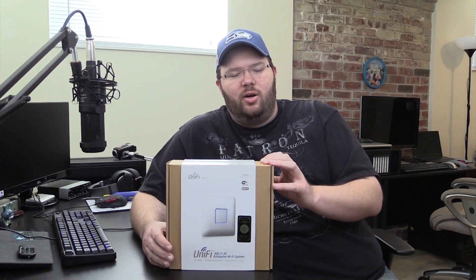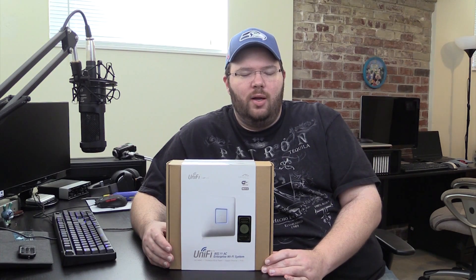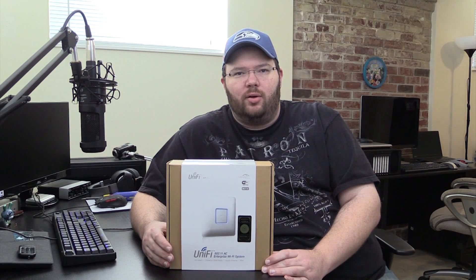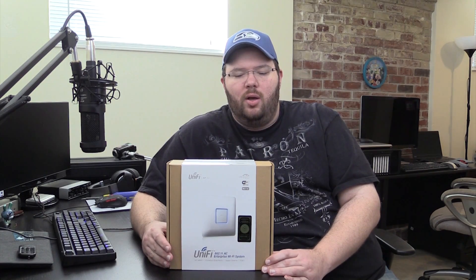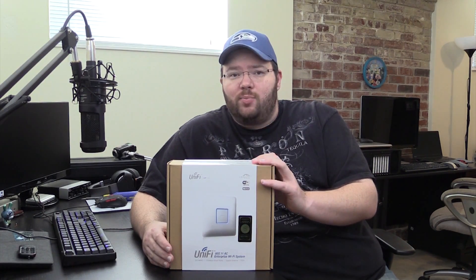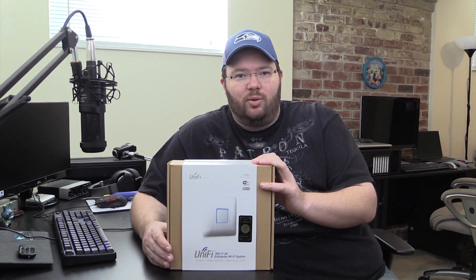I'm personally tired of these all-in-one router/switch/access points. I want something that's more stable, where I can add extra nodes for better coverage in my house, and configure and monitor independently — without cobbled-together software trying to do the router, the switch, and the access point all at once.